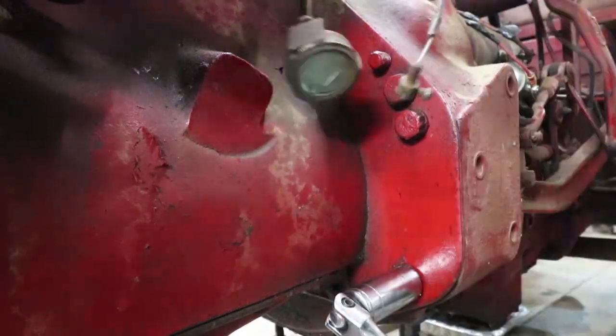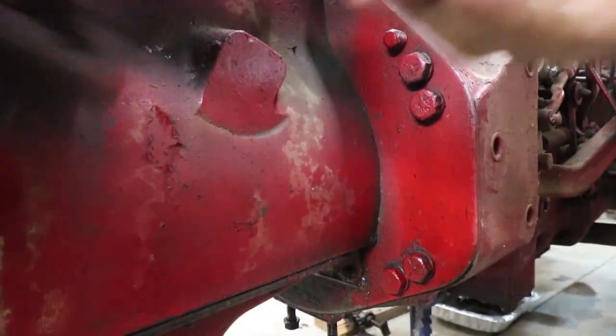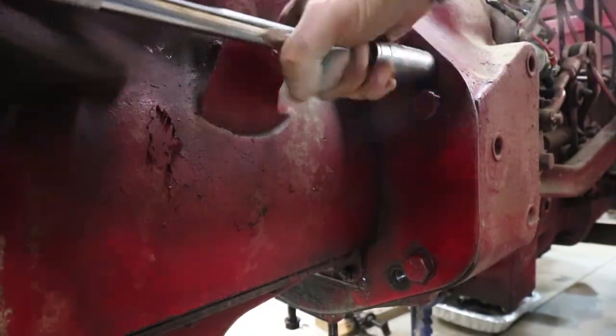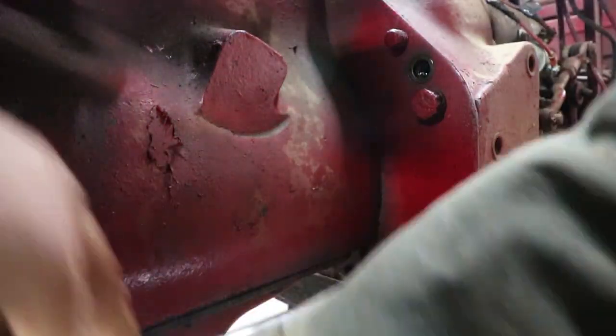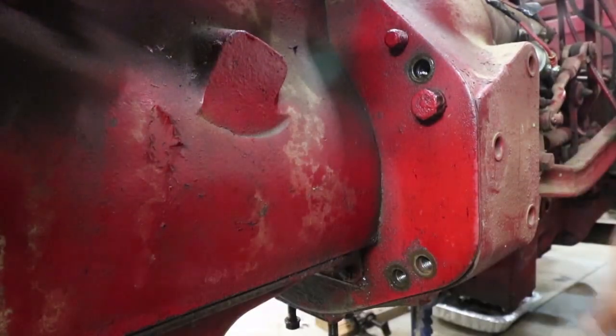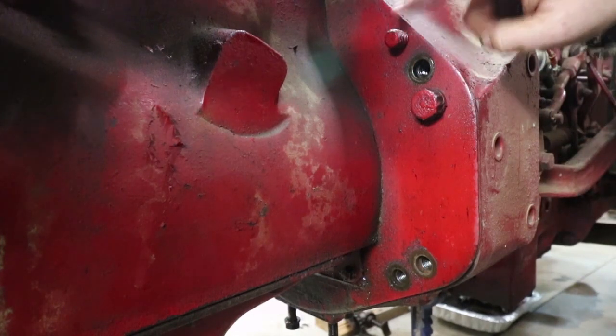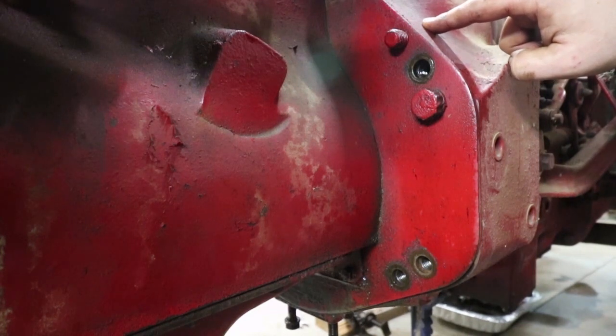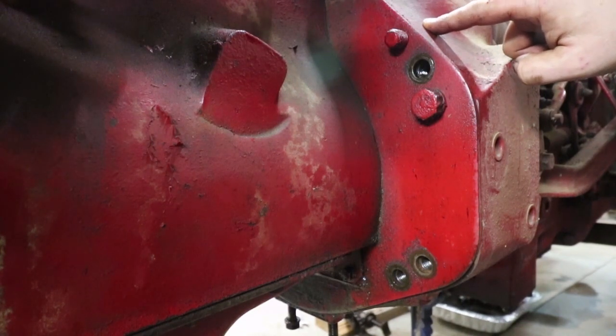Over on the other side of the tractor — same thing again. Pretty hard to get the bolts started. Use the breaker bar and then just pull them out. Nothing too crazy, just a little tedious. What was a little weird was there was a strange male-threaded stud sticking out. I really had no idea what that was, and I needed to figure it out before going further.